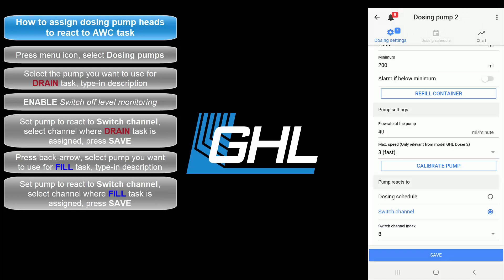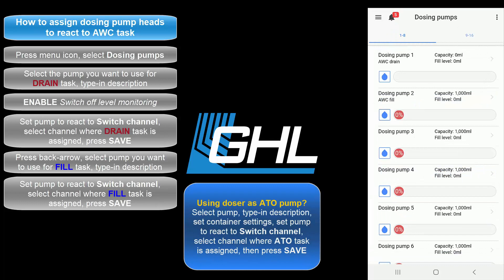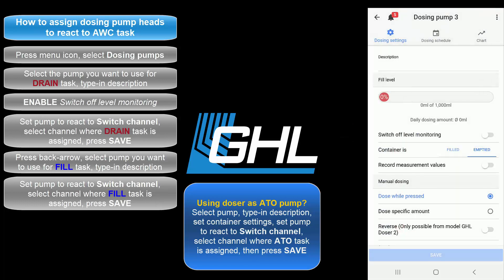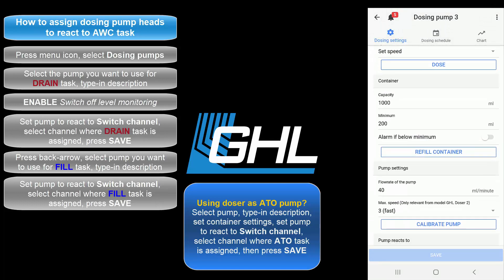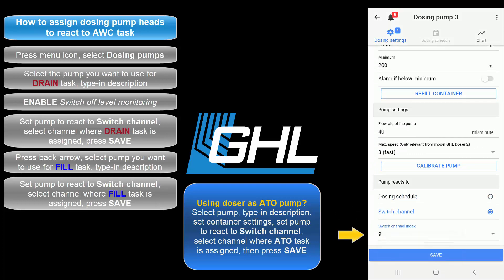Press Save and your auto water change setup will be complete. For those who wish to use their dosing pump for ATO, your last step will be to select the dosing pump you want to use for ATO purposes. Configure the container settings, then set the pump to react to a switch channel. Select the switch channel number where you have the ATO task assigned. Once you're done, press Save.